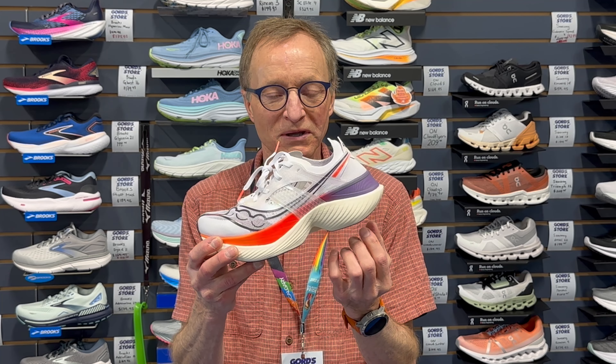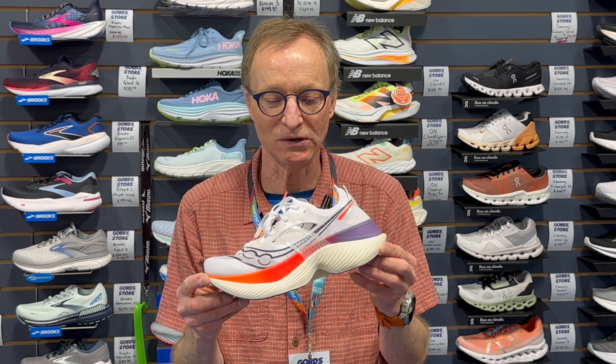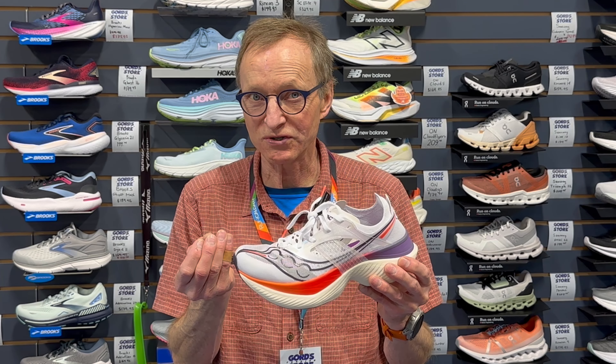The concept of the shoe is the Power Run HG. HG in Saucony's case stands for high grade — some refer to it as the holy grail of midsole materials. Saucony touts it as offering the highest amount of energy return, a big bounce-back coming from the Power Run HG material. The foam itself is meant to absorb a lot of cushioning when you run.